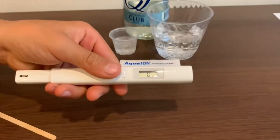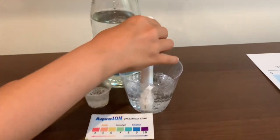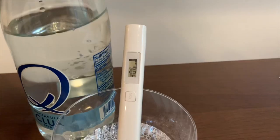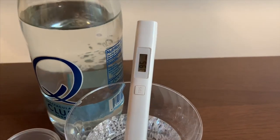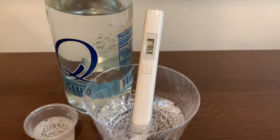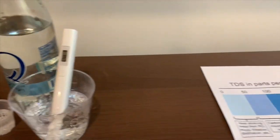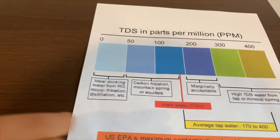Turn on the TDS tester, make sure it says zero, and put it in. It's in the 300s, near the 400s — it's in the 300s. This is average tap water.